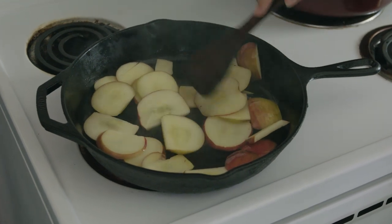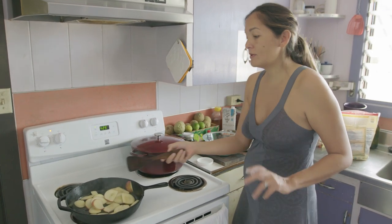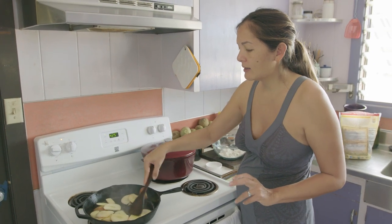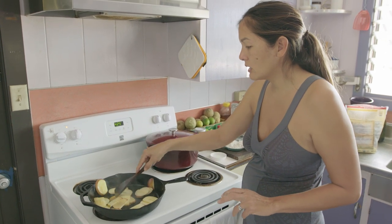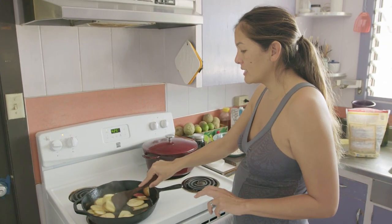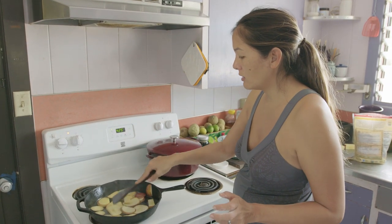All the recipes I see say to add like a tablespoon of brown sugar to the apples, and that would be so delicious. Brown sugar gets things caramelized, but I also find that you don't really need it. Apples are sweet, and cinnamon also has its own natural earthy sweetness if you just let it shine and don't overpower it with sugar. So that's what I'm going to do.